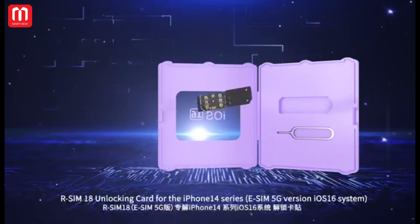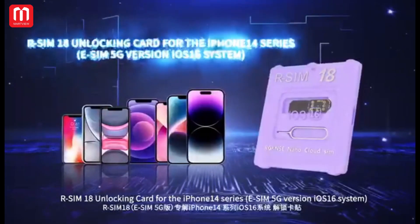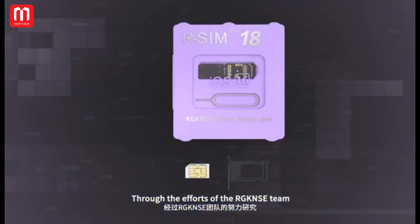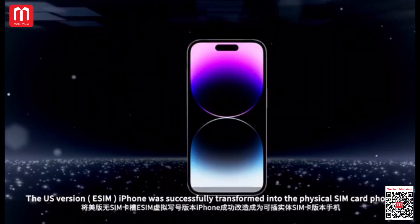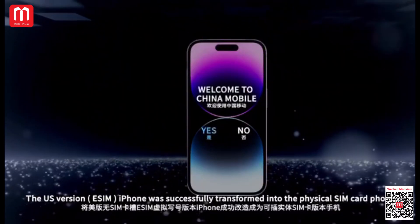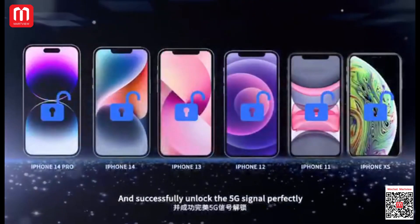R-SIM 18 Unlocking Card for the iPhone 14 Series, eSIM 5G Version, iOS 16 System. Through the efforts of RGK and S18, US Version eSIM iPhones were successfully transferred into physical SIM card phones and successfully unlocked the 5G signal perfectly.